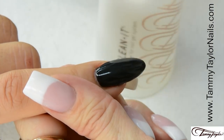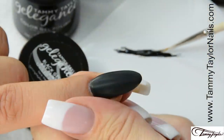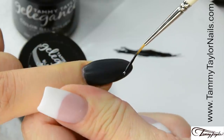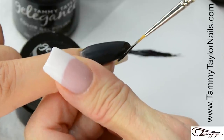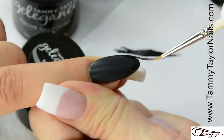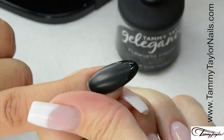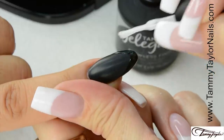Clean off the nail with Clean It and a Wipe It. I will be using my Bold Striper brush. Clean off the brush. Make your smile line. Cure 1 minute in the Mighty Mini LED, or 2 minutes in a UV. Now I'm going to apply the Flawless Finish Top Gel, just to the area where you're going to apply the black gel paint.